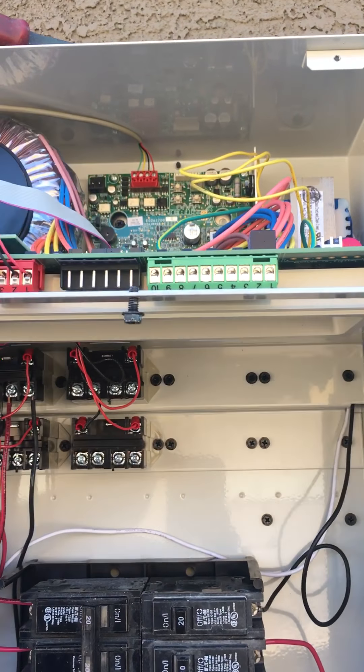Make sure you connect the main power directly to the breaker, because if that doesn't happen, your fireman switch won't work right.